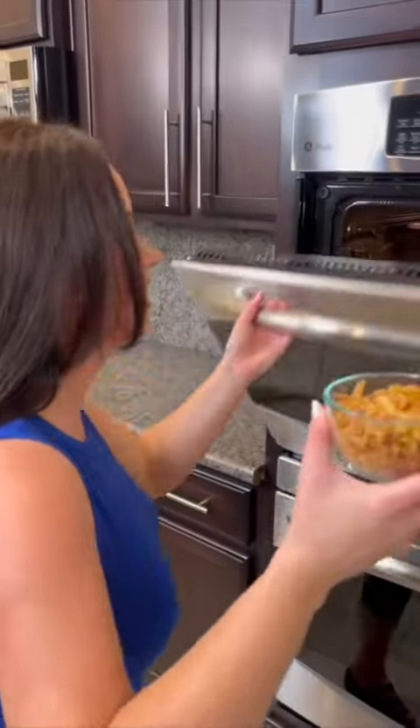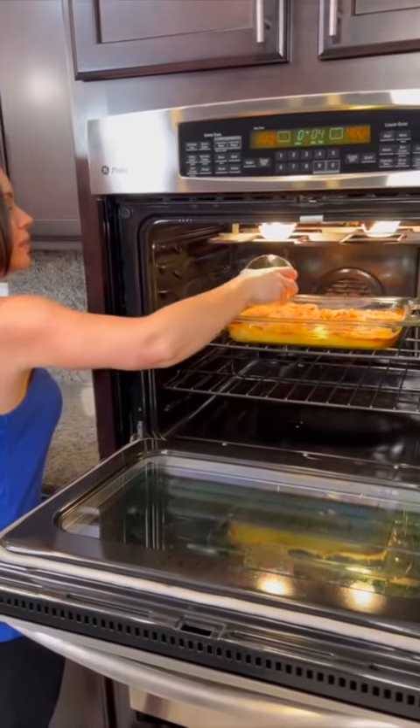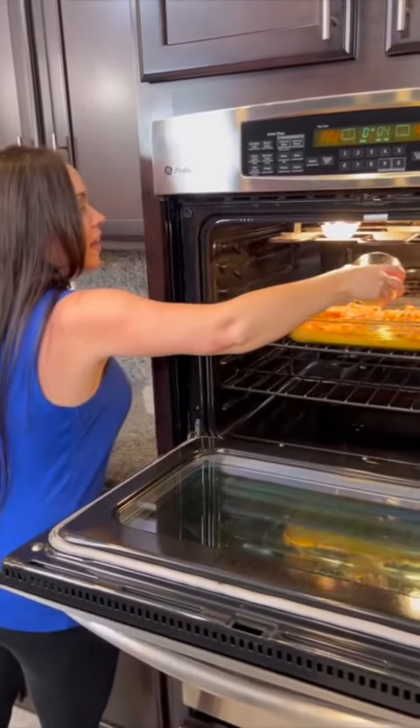Our pork chop casserole is almost done — it's only got about five more minutes to bake. We're going to add some of these crispy French fried onions to the top. They're good, aren't they? Sprinkle a few of these on there right on top just for the last five minutes or so.